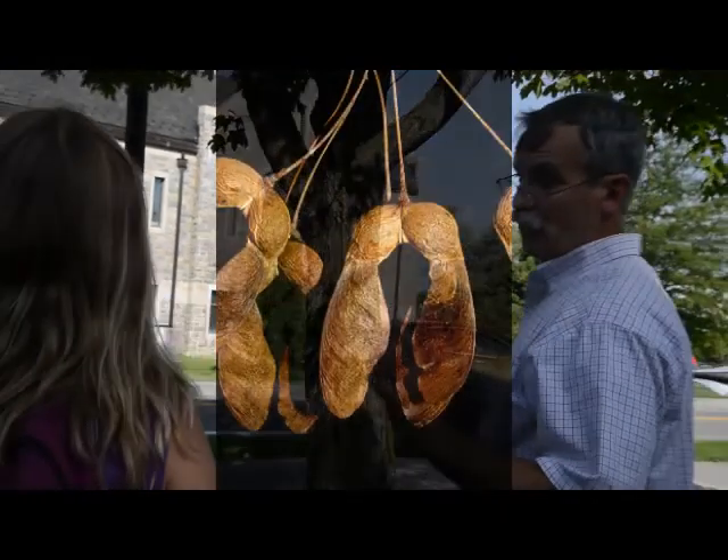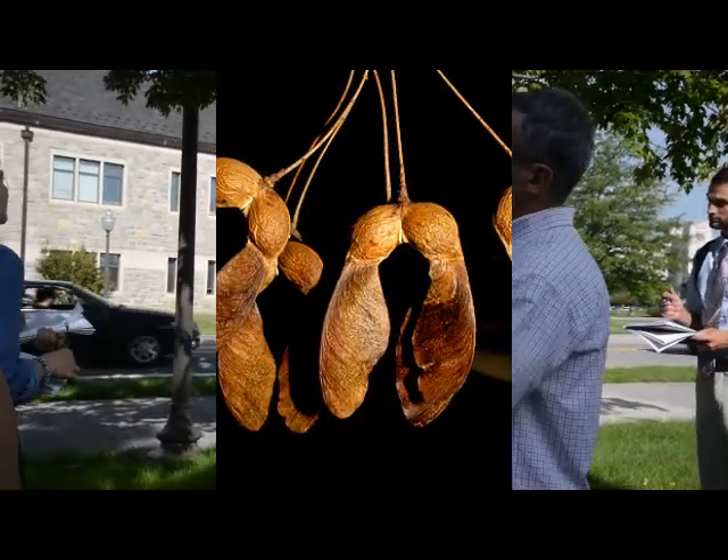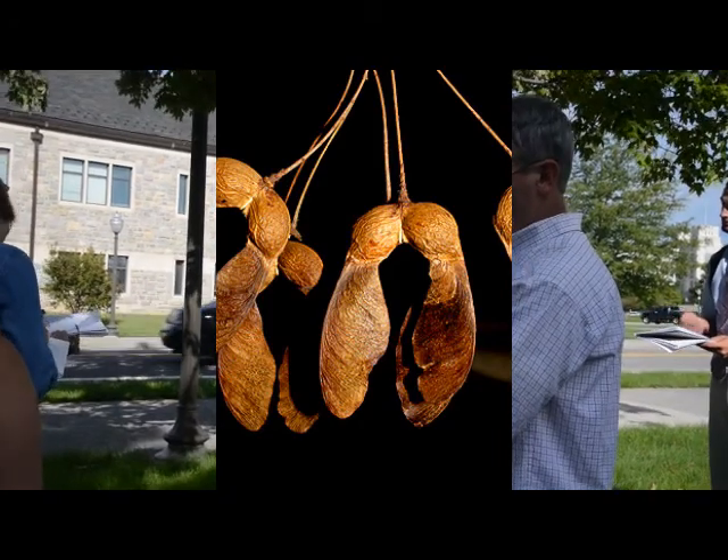This could have fruits now. Remember, red maples were very early spring? Sugar maple ripens all summer, and they're there in the fall.